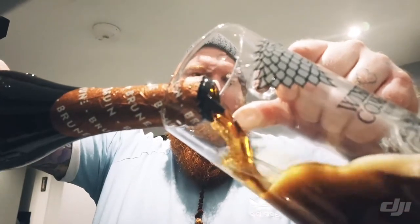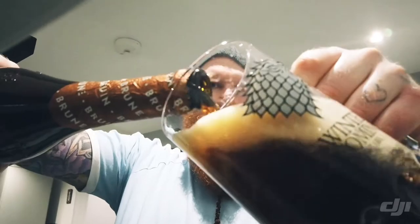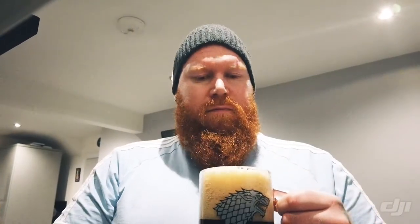Look at that lovely colour. One thing I do want to note — I would much prefer to be drinking this style of beer from a different glass, maybe a schooner-type glass or a specialist Tröegs glass, but I don't have one with me.